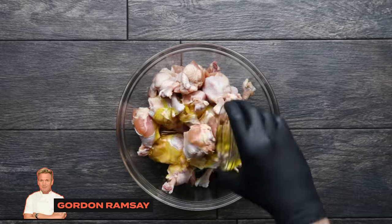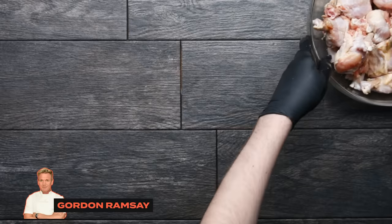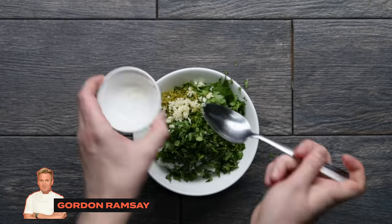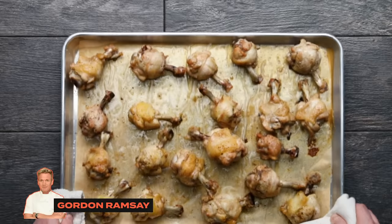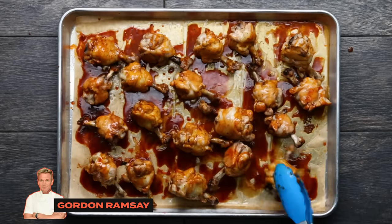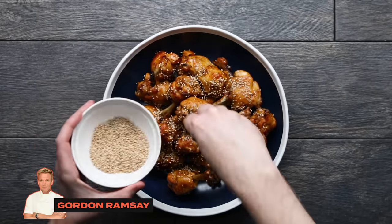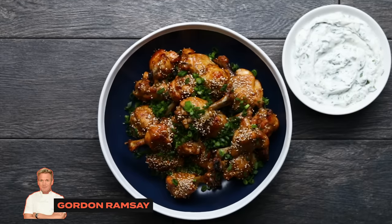Then with those lollipop drumettes, season them with olive oil, salt, and pepper. Toss them together and scatter them on a parchment-lined sheet tray. Pop those in the oven and while they're cooking, make your dipping sauce: combine yogurt, cilantro, lime zest, garlic, lime juice, and a bit of salt and mix together. Set that aside, bring back your cooked wings, brush the prepared sauce all over them, flipping once to coat all sides. Pop them back in the oven so they get sticky and the sauce thickens up. Plate those up and garnish with toasted sesame seeds and sliced scallions, served with the dipping sauce. And there you have it — Gordon Ramsay's fancy chicken wings.